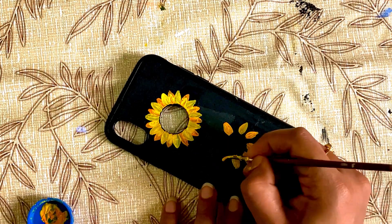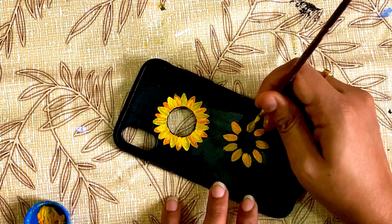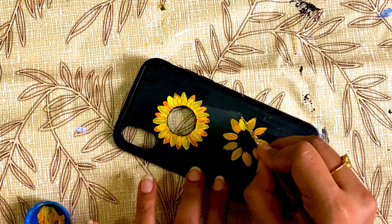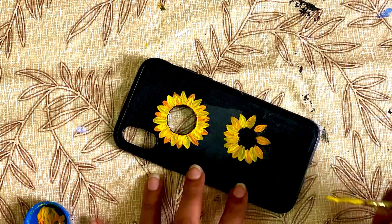That's why I want to make a look for this case. I want to make a yellow-orange color. I want to make petals light and flowers with different layers.